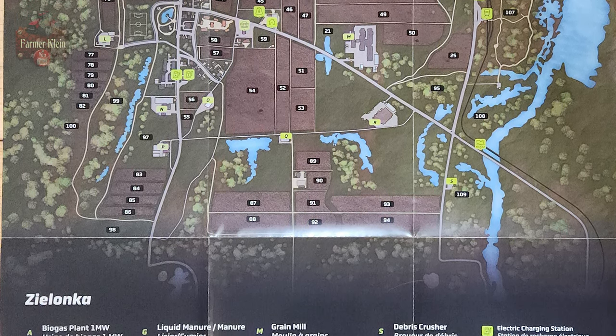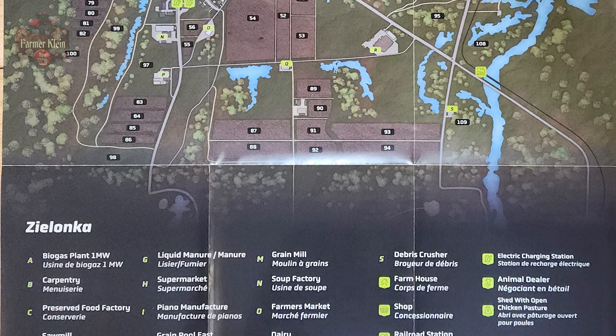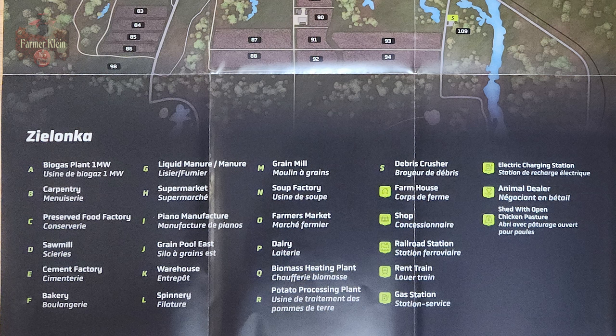Like we saw on the trailer yesterday, we have a BGA now. The other productions on the map are: carpentry, preserved food factory, sawmill, cement factory, bakery, liquid manure, manure buy point, supermarket, piano manufacturer, grain pool east, warehouse, spinnery, grain mill, soup factory, farmer's market, dairy, biogas, biomass heating plant, potato processing plant, debris crusher, and then other points of interest like the farmhouse, shop, railroad station, etc.